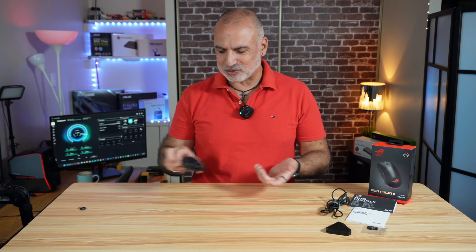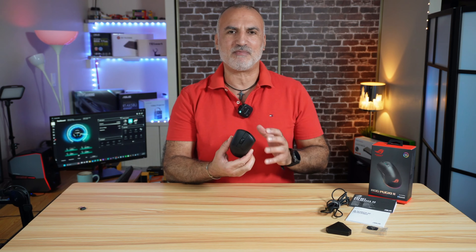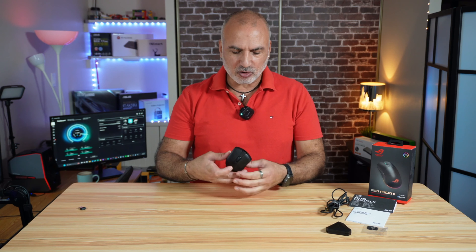So I got this mouse and when I unboxed it, I thought to myself, this is a normal mouse and maybe I have overpaid for it. But as I was using it during these three months, I discovered many good things about it, like physical customization, software customization, and even the logo.